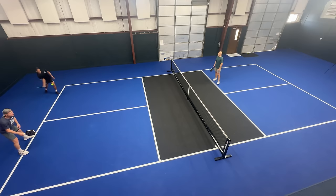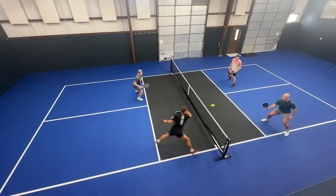Historically we've been taught that as the serving team the receivers have the advantage, so we've got to play it safe, play it defensive, be passive until we can get to that kitchen line. Now that's not bad advice, but if you have that mindset you may be missing out on potential opportunities. So today we're going to flip the mindset.